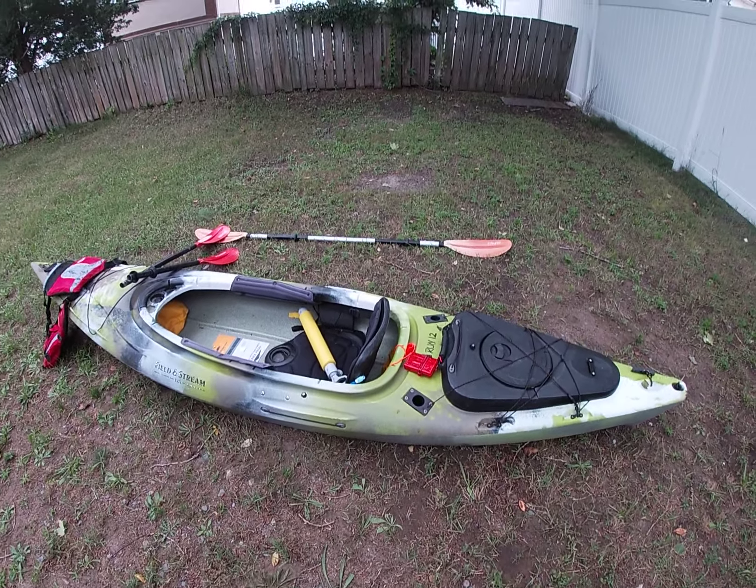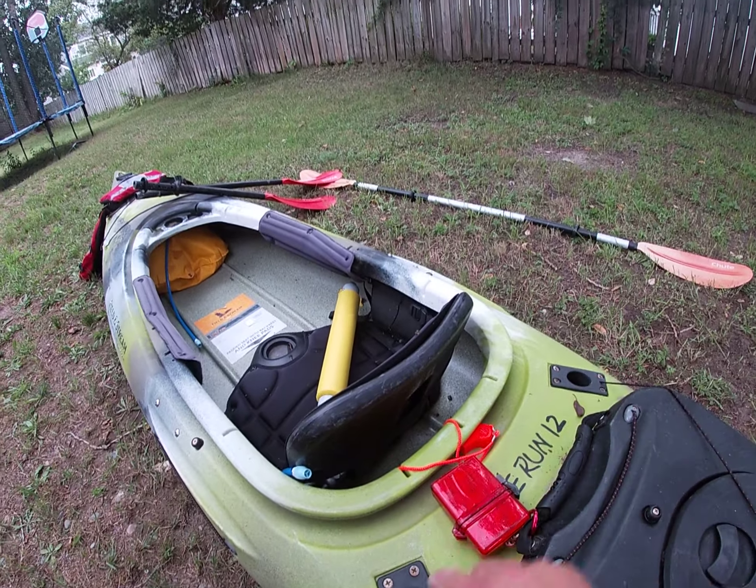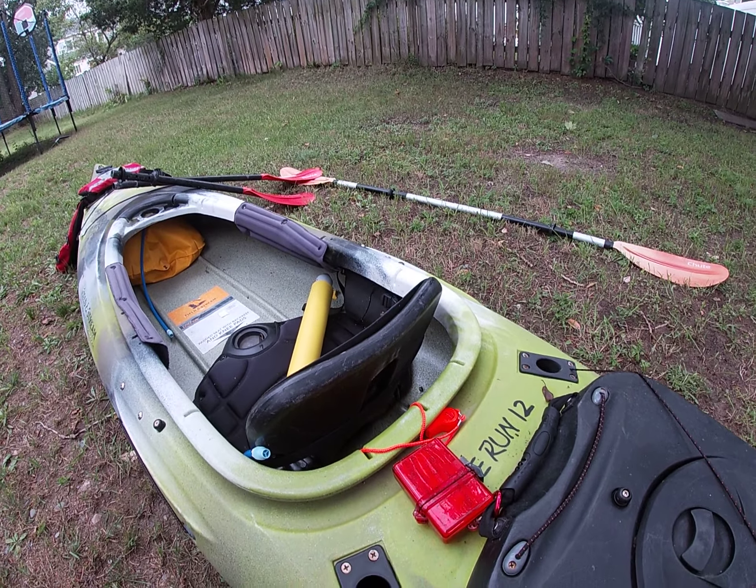Now I just want to point out a few things about this. These are the holes here for the fishing rods. I've actually never used them, but this comes with a great little dry storage back here and it's removable — comes right out. I've used this for towels and boots and that kind of thing.